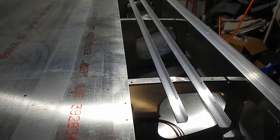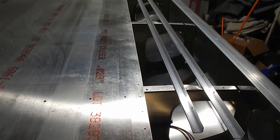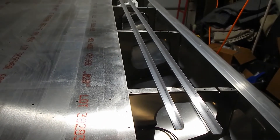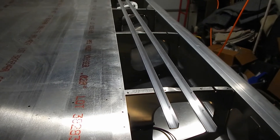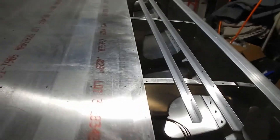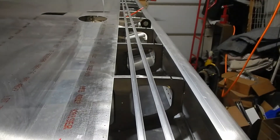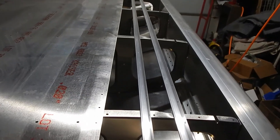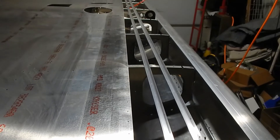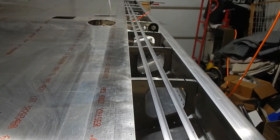I've curled the leading edge of the bottom skin. I had to take the wing off the table, curl the skin on the table, then bring the wing back and get the skin back on top. Now I'm laying out the stringers. I'm not going to video the rest of this — putting the stringers in and doing the bottom skin riveting is very similar to the top skin, so we'll skip the detail unless something critical comes up.